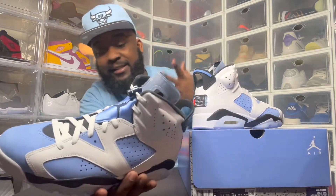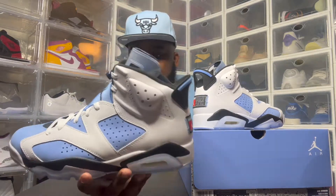Let me do the sneaker cave sniff test — it's a must. Woo! I love the tongue, man. Sixes is hard. People be hating on sixes, man, but sixes is hard. It's one of my favorite silhouettes. Ones, sixes, and elevens is my favorite silhouette.